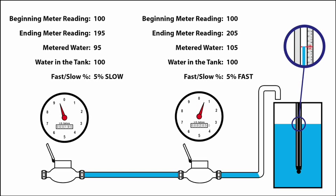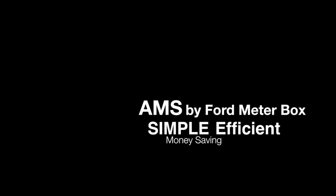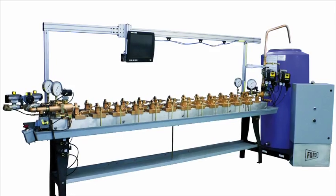In this illustration, 100 gallons was run through the meters. The first meter only registered 95 gallons, indicating the meter is running 5% slow, or 5% of the water running through the meter was unaccounted for and not billed to the customer. The next meter registered 105 gallons — this meter is running 5% fast. Now, take a look and see how the Ford Automated Measuring System AMS provides you with a simple, efficient, and money-saving approach to water meter testing.